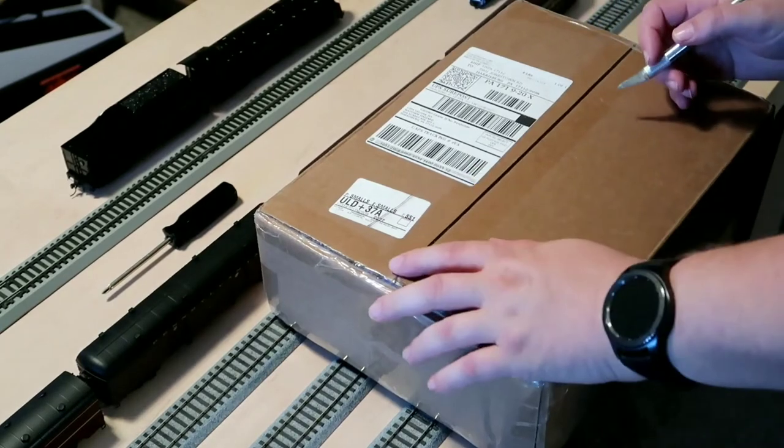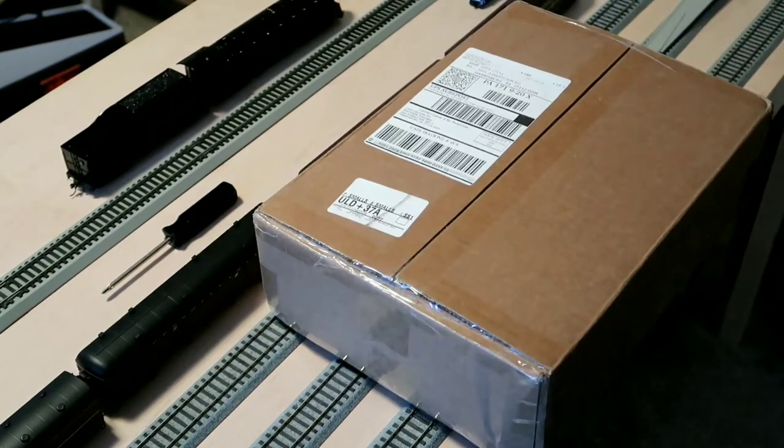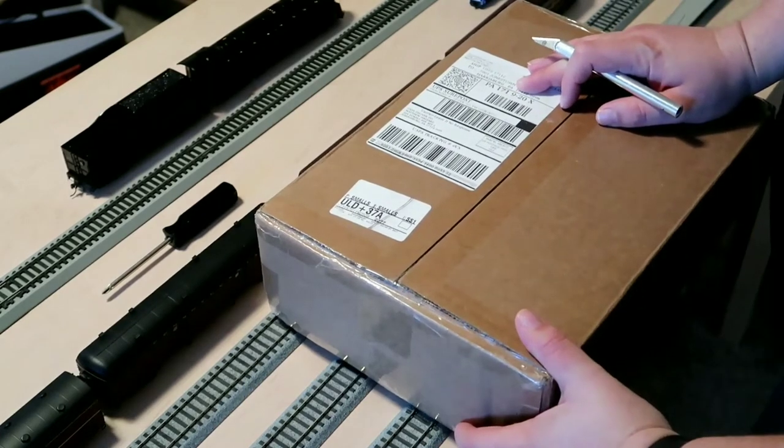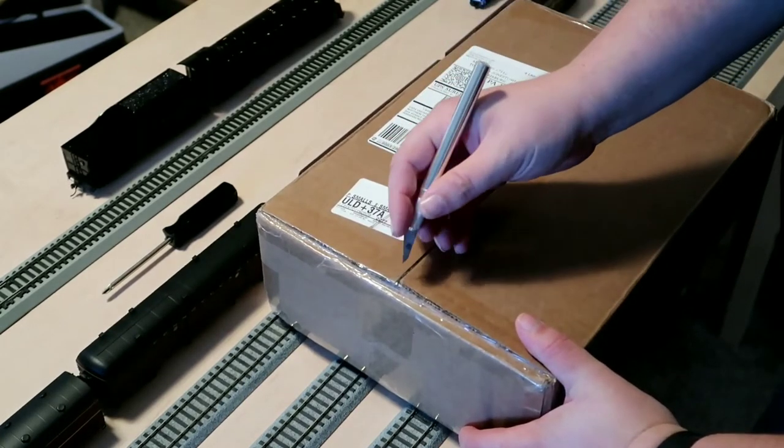Hello! I don't really do unboxings typically, but I just got in the door and it's here on the porch, so I figure why not — let's crack it open.